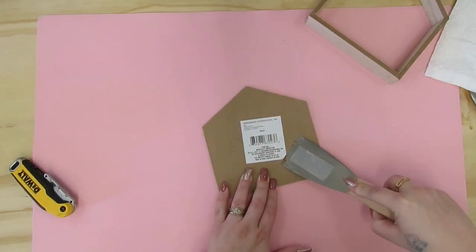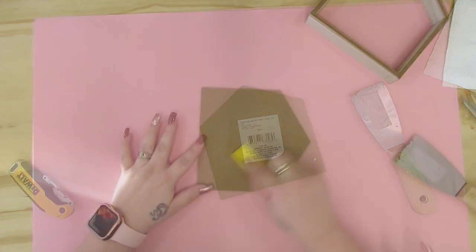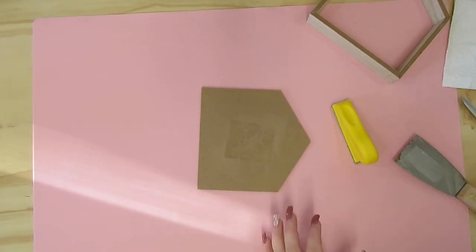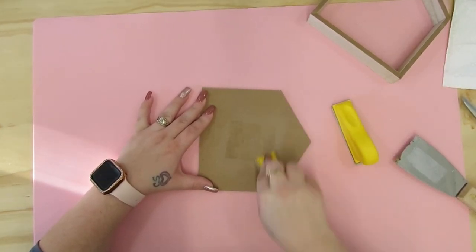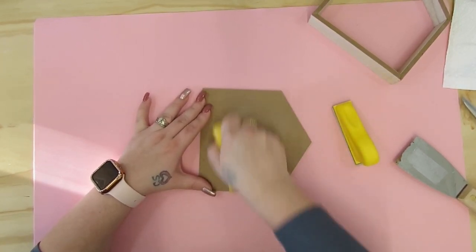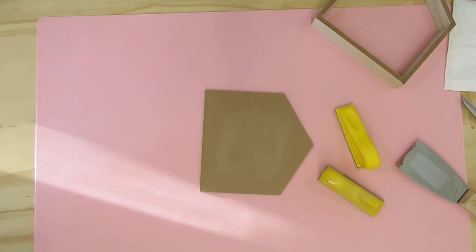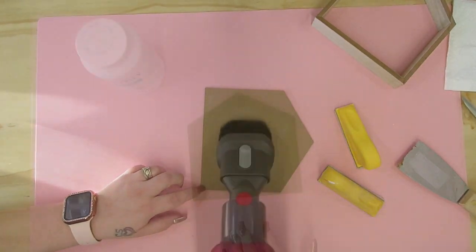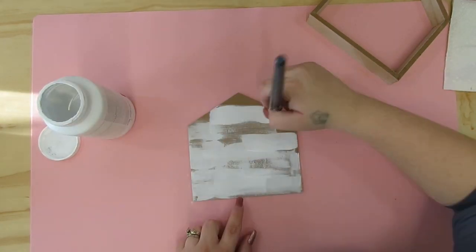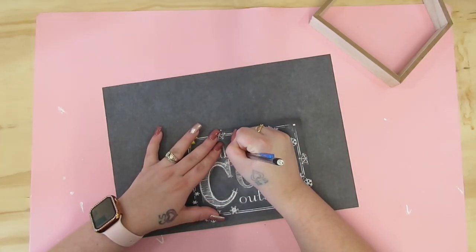Once I had the edges cleaned up, I take the sticker off of the back because that's what we're going to paint on. And then I take my finger sander and I sand down the sticky part. My finger sander is in the description box. I actually did an Amazon storefront so that when you guys click the link, you can see pictures of what I'm talking about rather than just a list of products, because I always get questions about where to find the links.